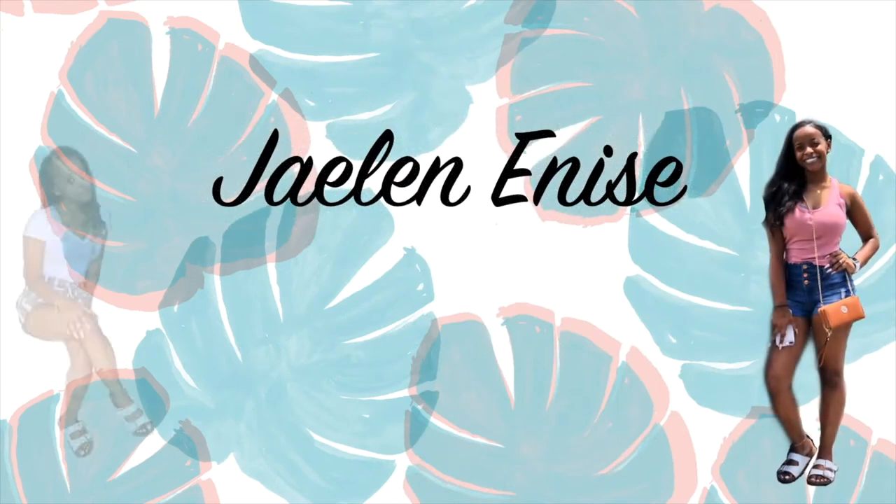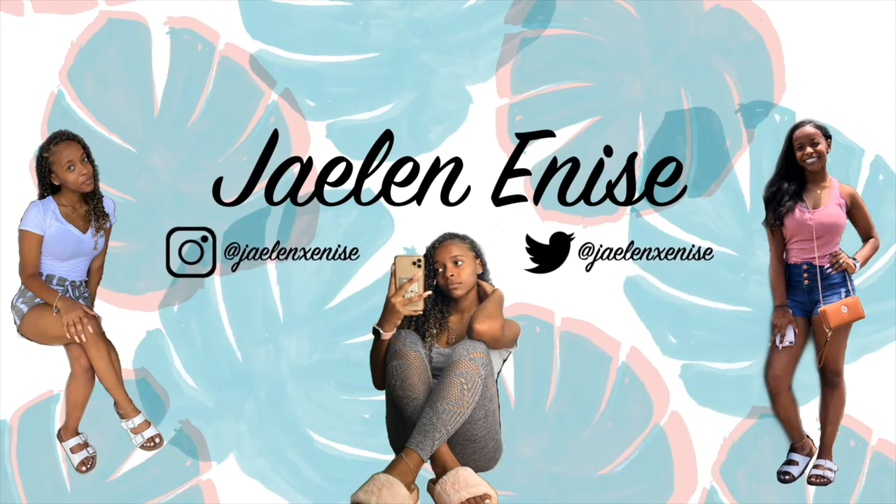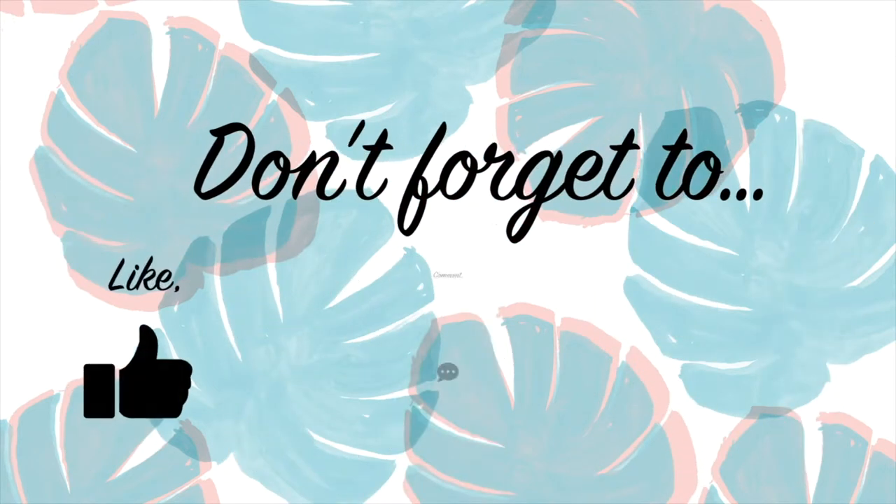Hey guys, it's Jalen and welcome back to my channel. So in today's video, I'm going to be showing you guys how I do this sleek high puff slash bun. This is really a bun — I had it as a puff at first and then I changed it to a bun, so I'll show you guys how to do both ways. I'm going to be showing you guys what I use and basically how I do it.